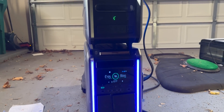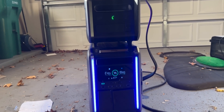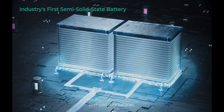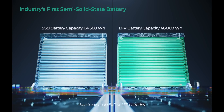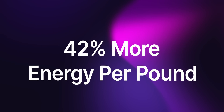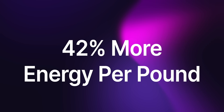One thing I find super attractive is its modularity, allowing you to use it in so many different applications. One of the main key features that makes this one different is that it's using semi-solid state batteries. These are smaller and safer than traditional LFP batteries — we're talking 42% more energy per pound, so if this was a traditional battery bank, it'd be 40% bigger compared to what we're seeing here with the Superbase V. It's a whole system and not just one product.